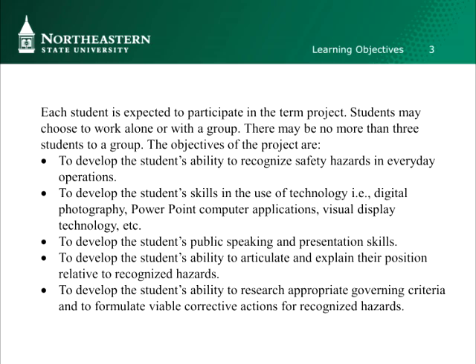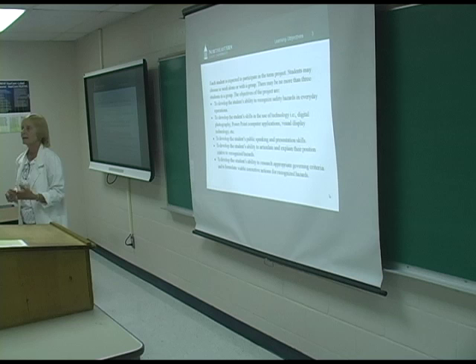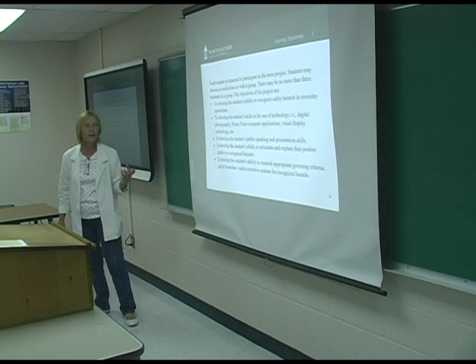The first objective is their ability to recognize safety hazards in everyday operations. They come to class, they listen to lectures, they hear all of this stuff — but can you actually go out into the workplace or job site and know what it is when you see it? The second objective is developing their skills in technology — can you take everything and pull it together into something you can deliver to other people, like in a training class?